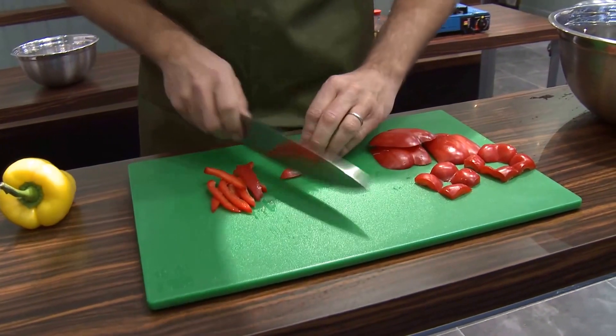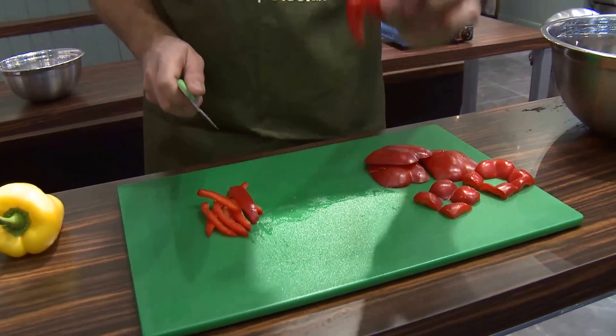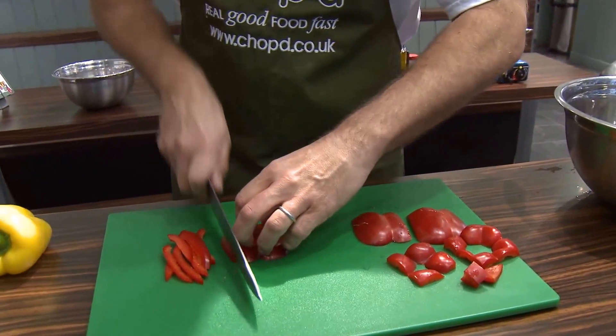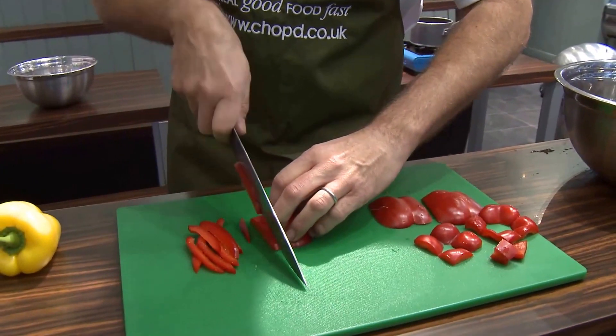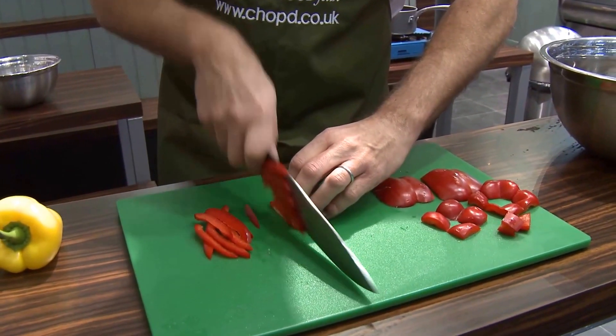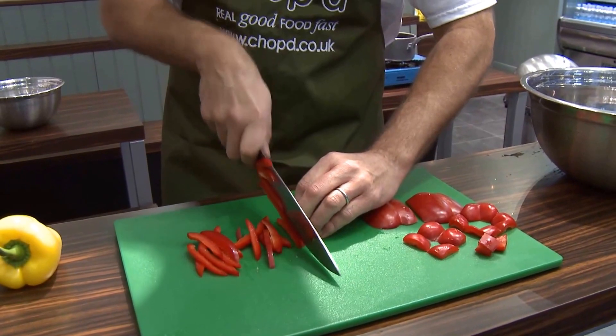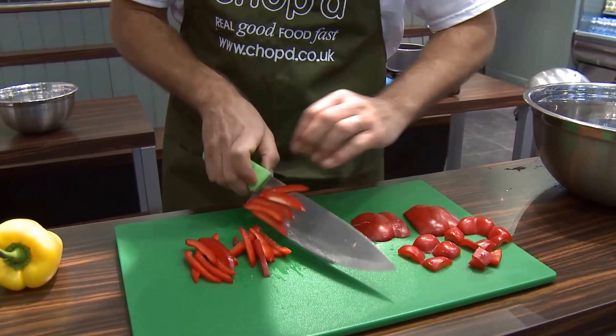If you try to chop something it doesn't go the right way through. If you slice it — take it slowly — all you're doing is working your knife through. Notice that my knife is only just above what I'm cutting.